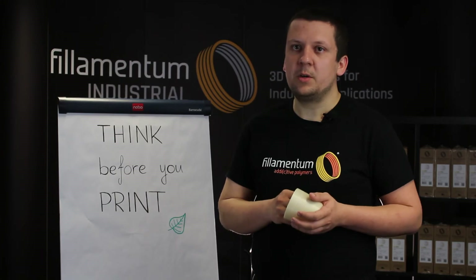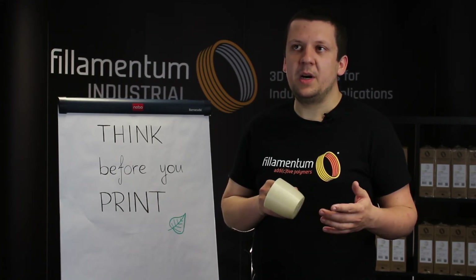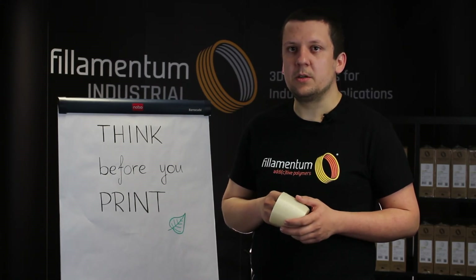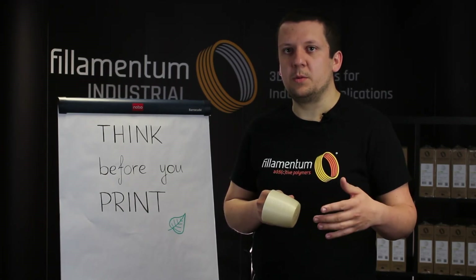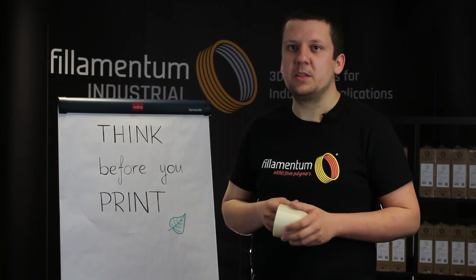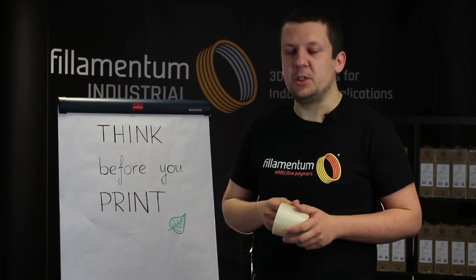I don't recommend printing above 210 degrees Celsius, because above this point the material can start to degrade and the part will not be as strong. The lines will not be connected properly, so stay below this temperature.